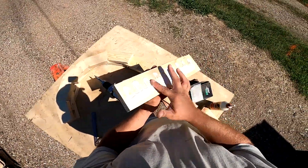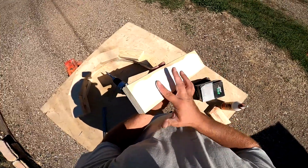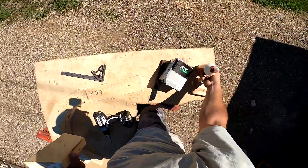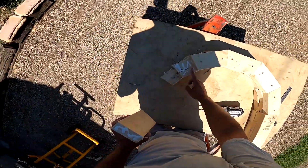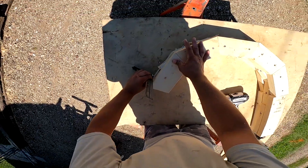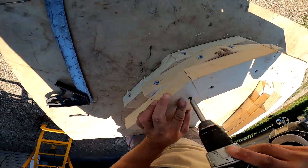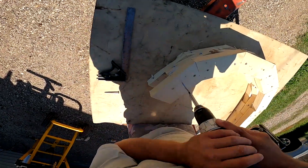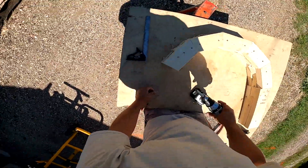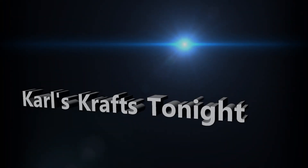This is a lot of glue. I'm obviously not going to be able to shape today because I'm going to let this glue dry up really well. Now we let the glue dry.